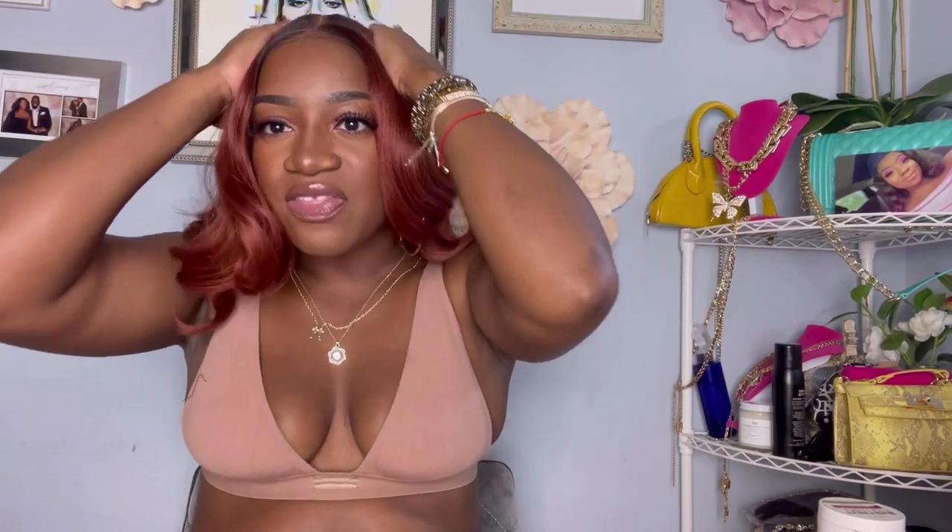All right guys, what y'all thinking? This took about 10 minutes to get together, but that's because I was running my mouth. I would be lying if I said I didn't like this — I like so much about it. I really like the hair color, that lace melted hairline is fire.